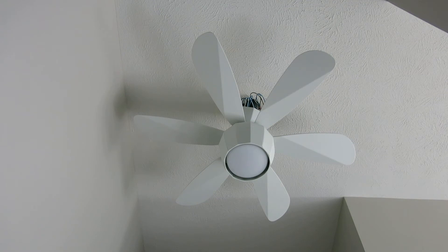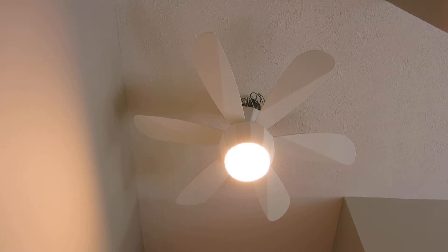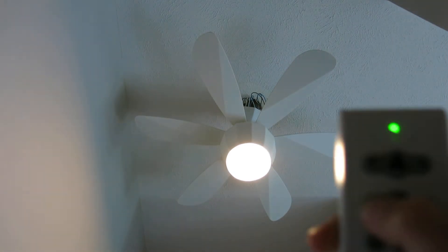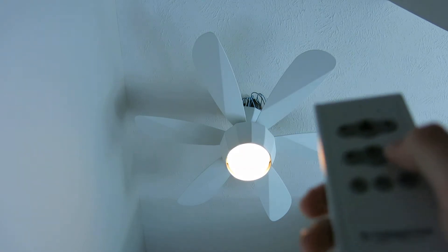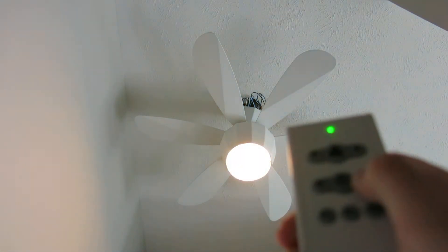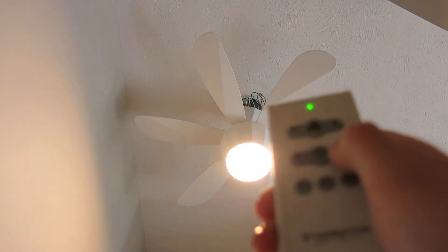First, I will show you the light. It has a 75W E11 minican. It's not very bright but it's okay for our hallway. I can dim it. That's the dimming setting — it's good. But it's too dim for us so we leave it at the brightest setting.